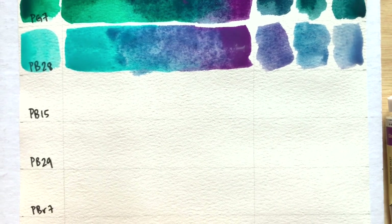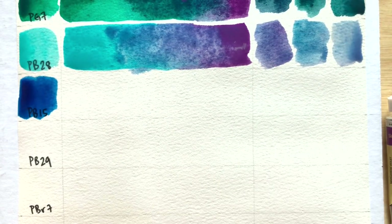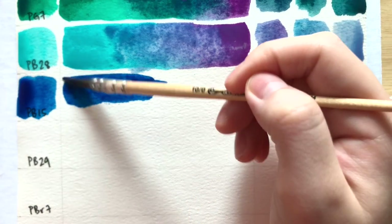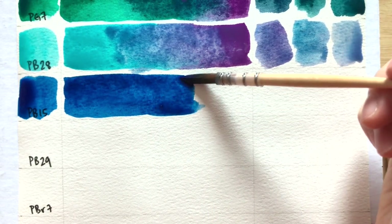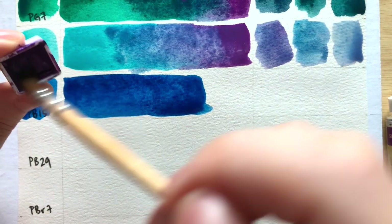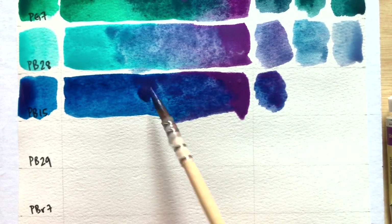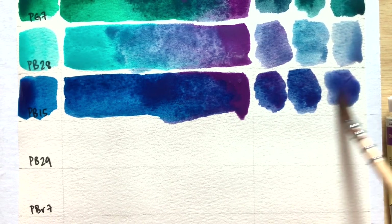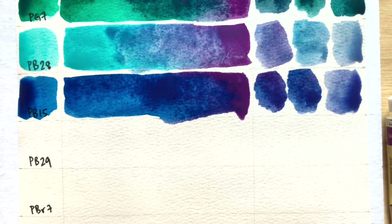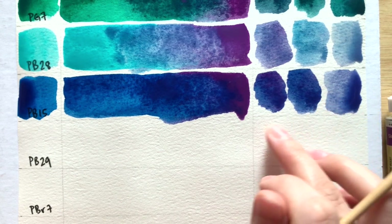Next up we have PB15, phthalo blue. Predicting this one — it's just blue and violet, it's probably gonna lean more towards blue without many surprises. Yeah, if you mix it like this it sort of becomes almost like a light version of indanthrone blue PB60. So that's very interesting — if you've always wanted a PB60 that granulates into quite interesting mixtures, maybe try this mix.